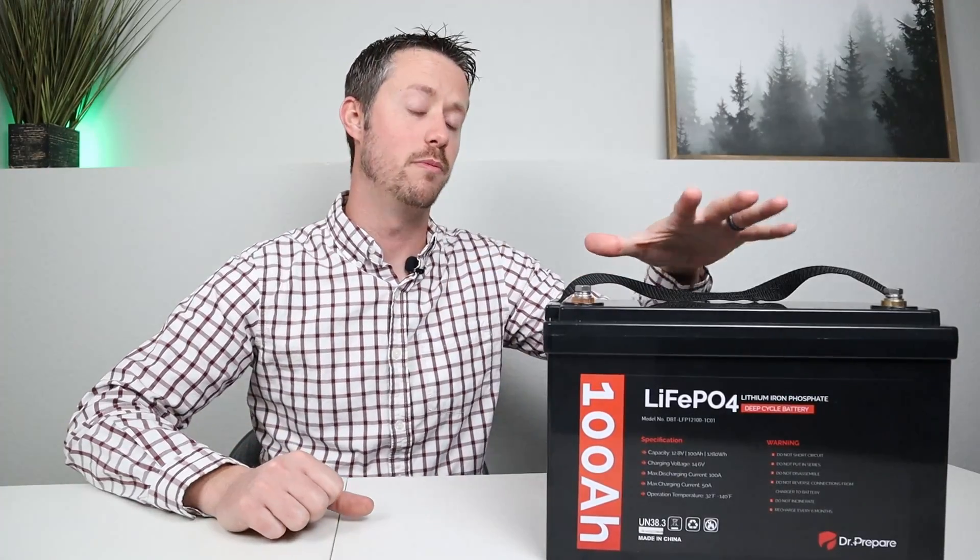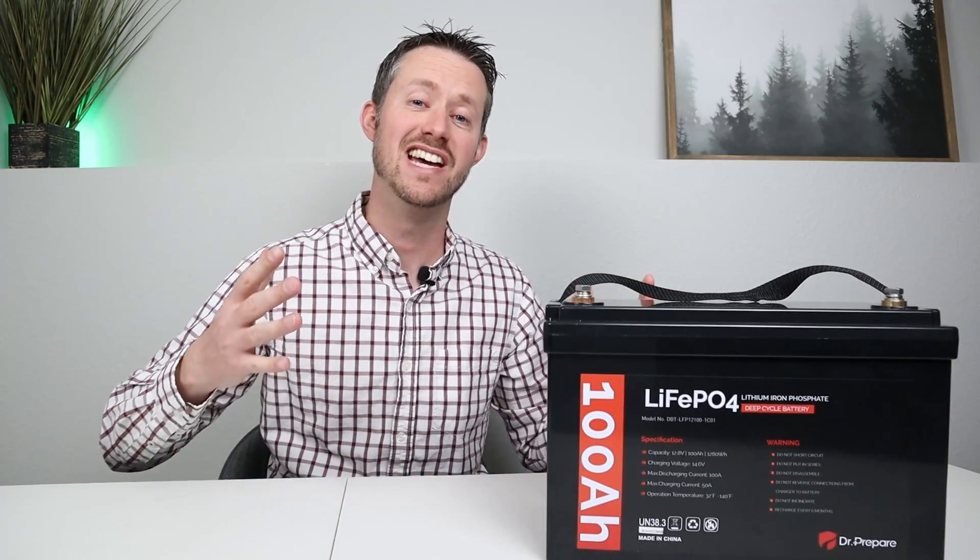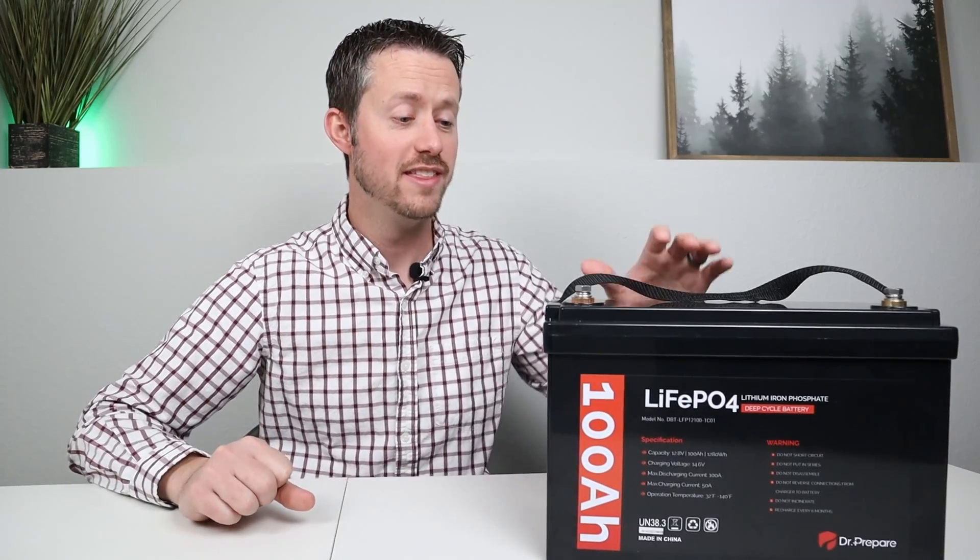Let's go ahead and start with the Dr. Prepare 100 amp hour battery. Now this is designed to be a drop-in replacement for a lead acid battery. So if you had a lead acid battery with a similar capacity, you'd be around 60 pounds or a little bit less. This one comes in at 25 pounds, so that's pretty awesome.